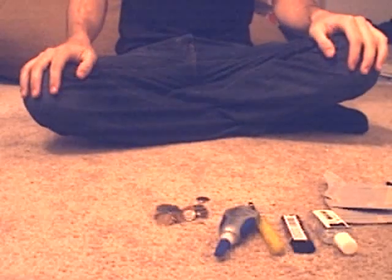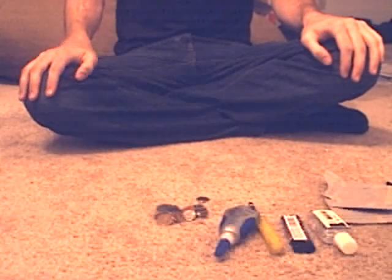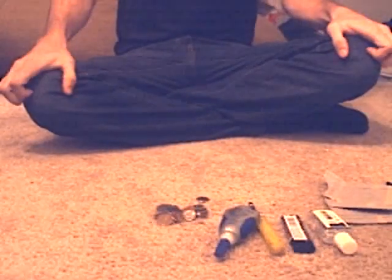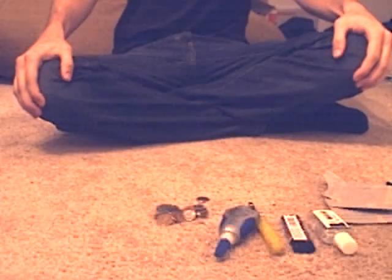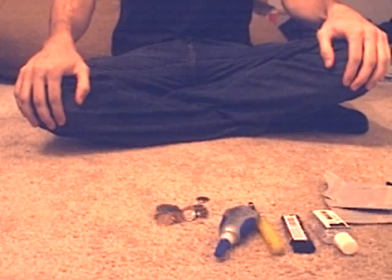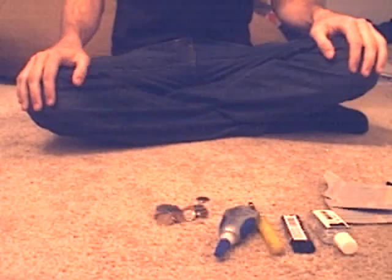Hi and welcome to How to Make Things Out of Common Household Objects. Today we're going to be making a small solar panel for in-home use or out in the field. It can be used to charge small electronics like your phone or your iPod. It comes in handy when you don't have an outlet nearby, like when you're camping. Alright, let's get started.